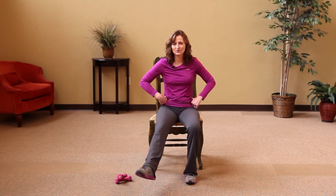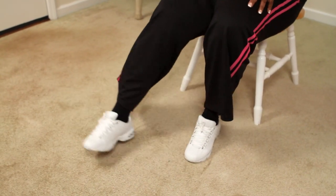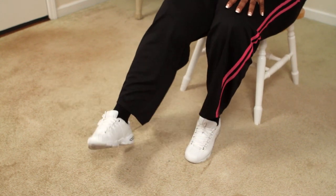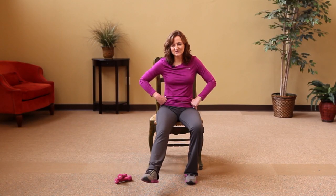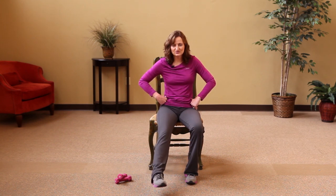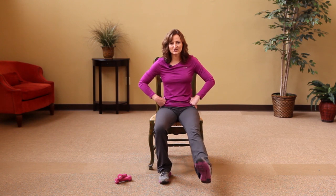Five, four, three, two, and one. Now move your ankle round and round. You know, research says that exercising your ankle helps reduce the risk of falls. Make big circles with that ankle — five, four, three, two, and one. Switch legs — big circle with your ankle.